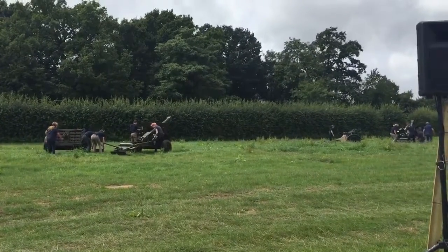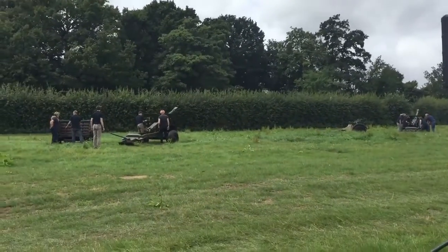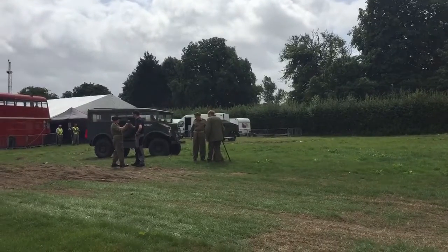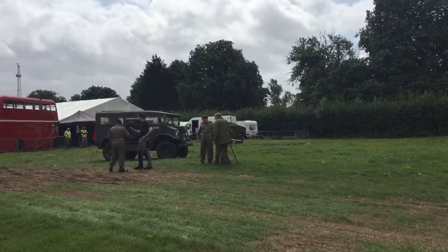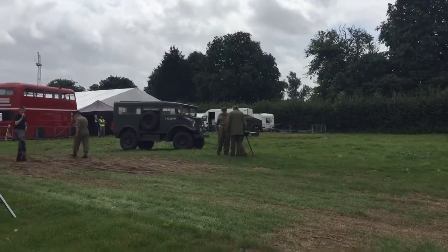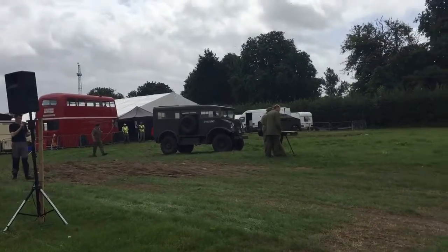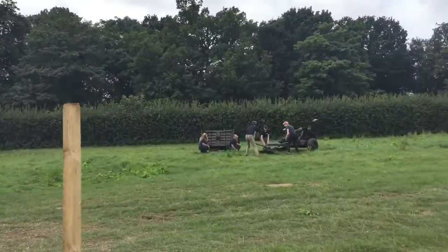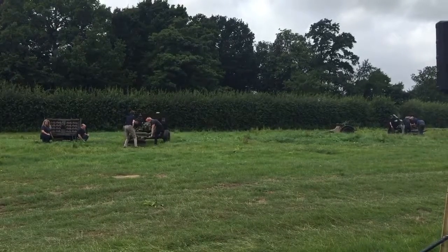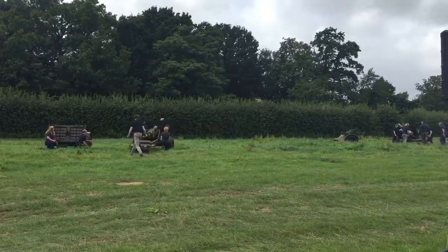The gun is set up ready to fire. Ladies and gentlemen, what we've got here today is a gun section's worth of artillery. The only thing missing from this demonstration would be a third Morris Commercial gun tractor with two limbers acting as ammunition transport to and from the gun positions. We've got two gun teams here today. Number one gun is having a bit of a struggle getting into position, while the second gun is now lining up and about in position.